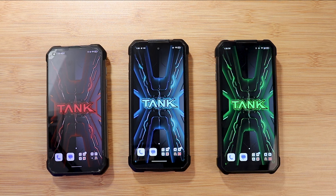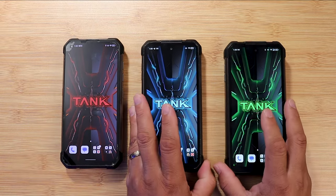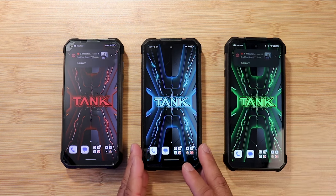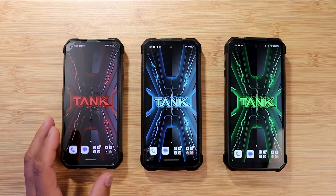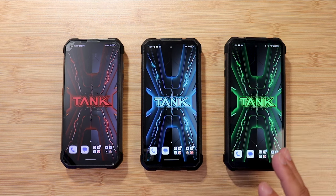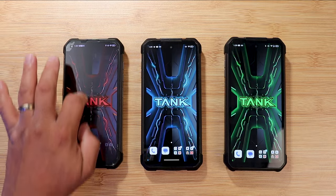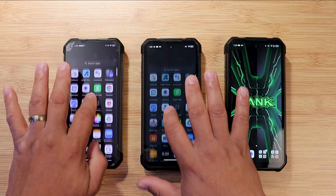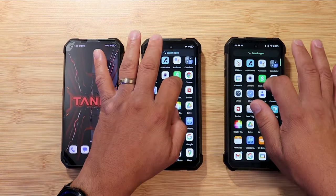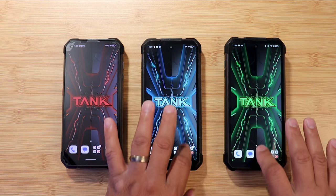For displays, the Tank 3 is just a bit better, though all three are beautiful. Both the Tank 2 and Tank 3 have 120Hz displays — the Tank 1 does not. Performance is absolutely doubled on the Tank 3, so if you're looking for performance, the Tank 3 is the way to go. Scrolling on the Tank 3 is smooth and fluid. The Tank 2 is smoother than the Tank 1, and the Tank 3 is smoother than the Tank 2.